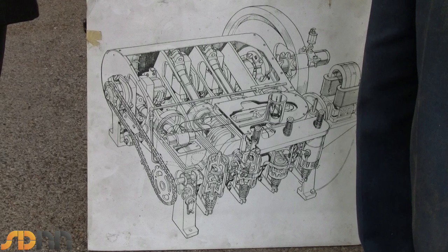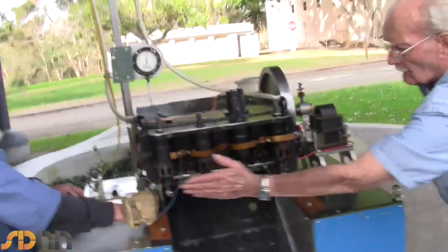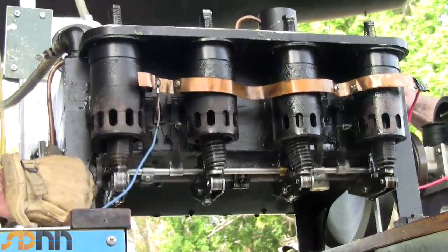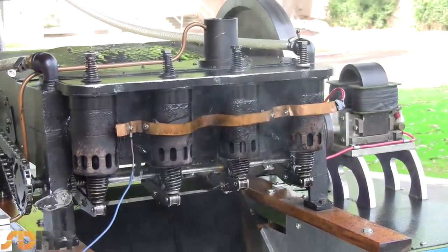In fact, we had to force ourselves to use the same techniques that they used. If you're making an engine, it's awful easy to say, well, they did it this way but it would be easier another way. No, we had to do it their way, as near as we knew of their techniques.